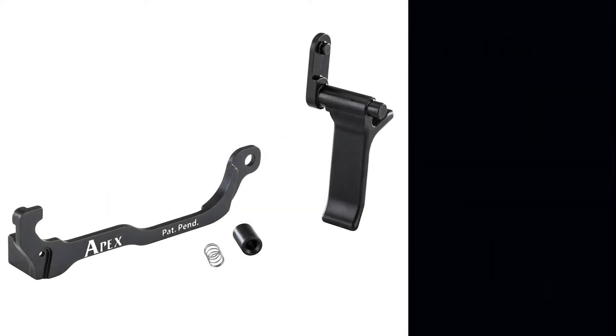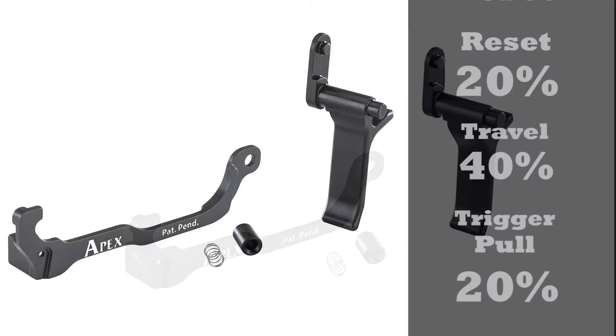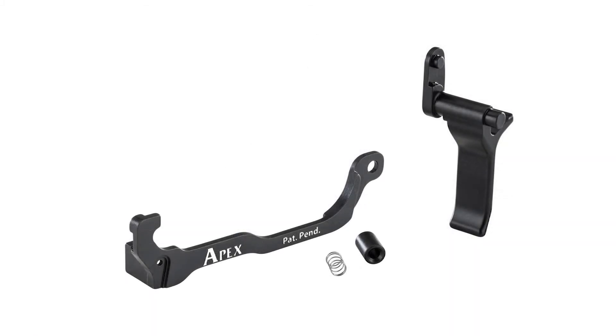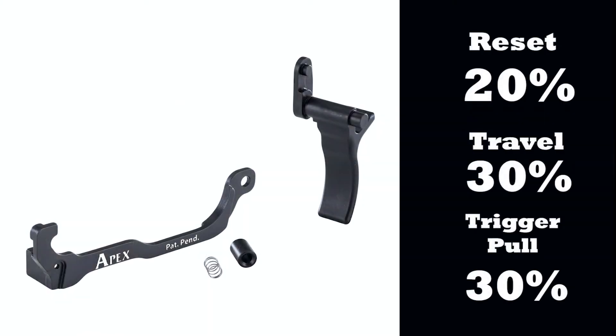When you use the Forward Set Trigger Bar Kit with a flat face action enhancement trigger, you will reduce reset by 20%, reduce over travel by 40%, and reduce trigger pull weight by 20%. And when you use the Forward Set Trigger Bar Kit with the curved advanced trigger or the flat face advanced trigger, you will reduce reset by 20%, reduce over travel by 30%, and reduce trigger pull weight by 30%.